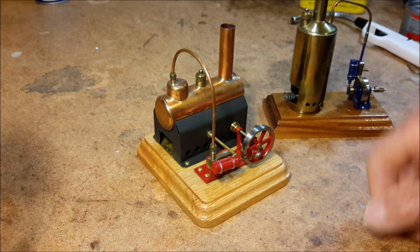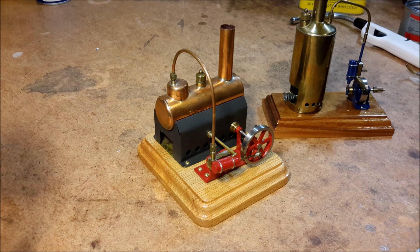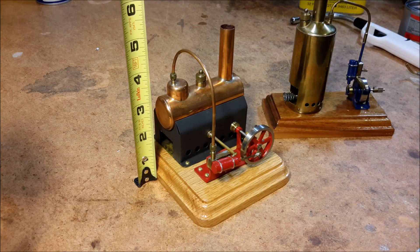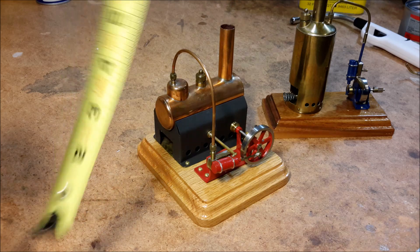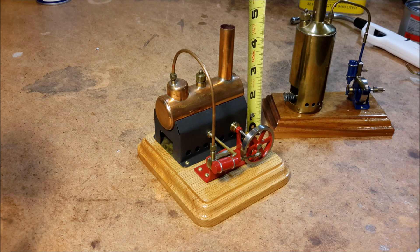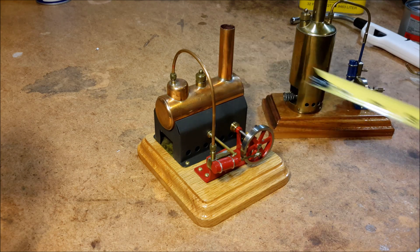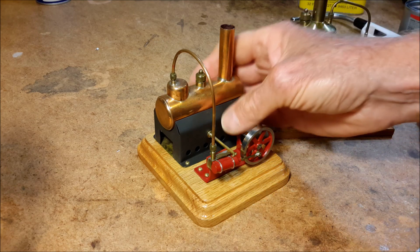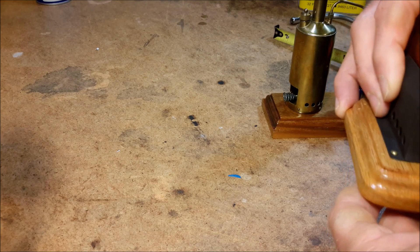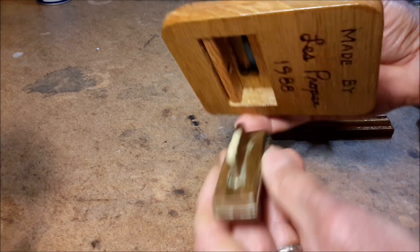This is a horizontal engine. To give you an idea of the size, the base is 4x4 and it's about 5 inches to the top of the stack. The boiler is made from a piece of 1-inch copper tubing and it has a little alcohol lamp that fits into the bottom.